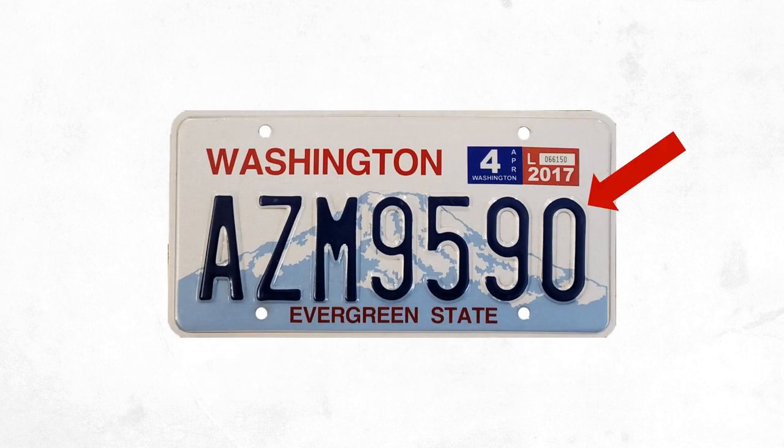Fast forward to World War II and there was a metal shortage in the US as supplies were diverted to the war effort. Alternative plates were made using fiberboard, cardboard, and soybean-based plastic. With the exception of this WWII period, most license plates in the US have been made of metal with the typical embossed code, or with color painted directly onto the metal to show the serial code and display the plate's design.